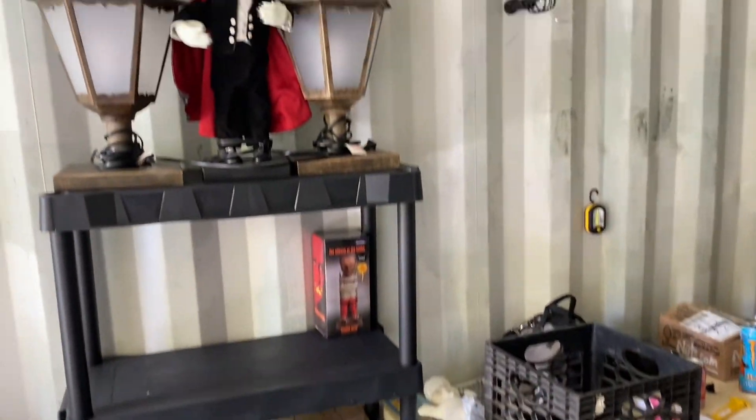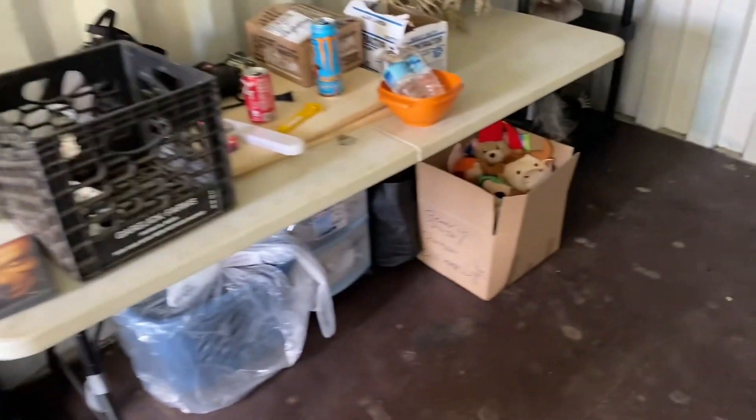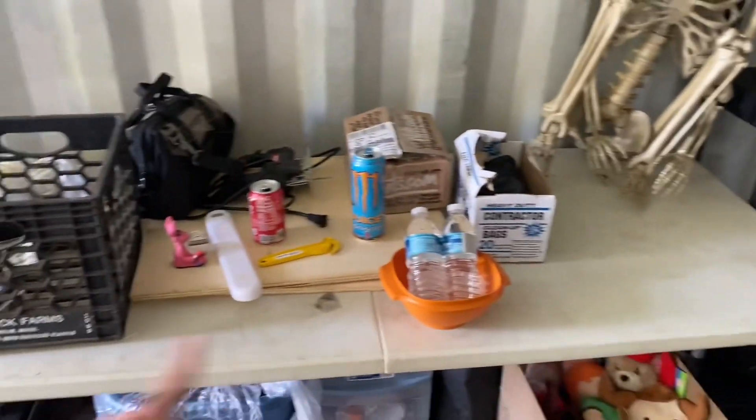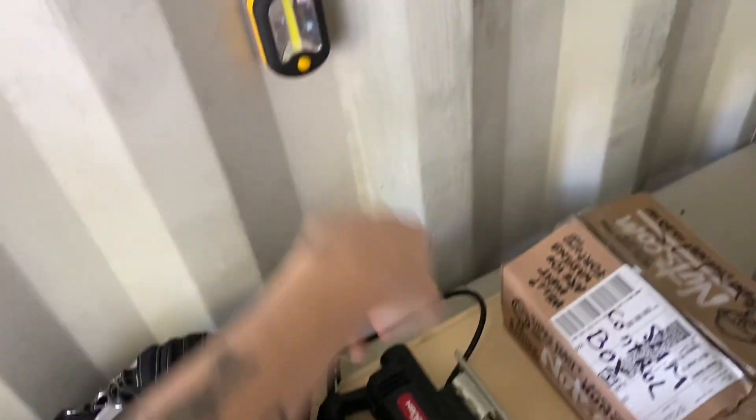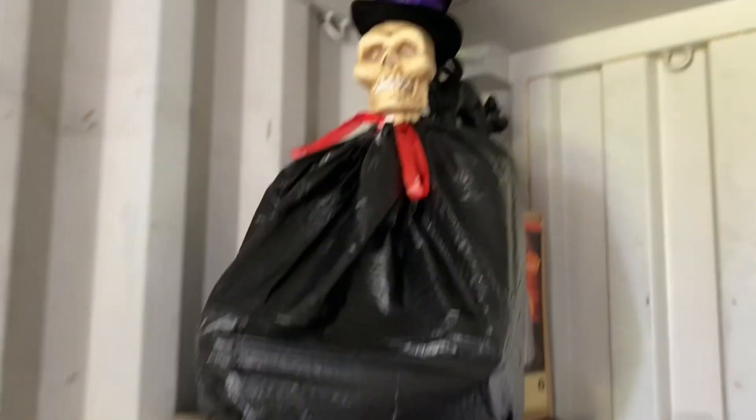Putting some stuff that was in the basement, not in boxes, on top of them. It's going to be a little work area I have this summer. I got some lights that are magnetic, so they go right on the metal container. There's another one. This is all I have in so far.